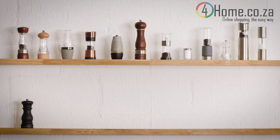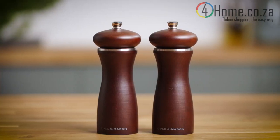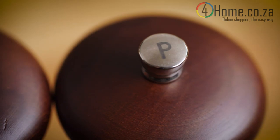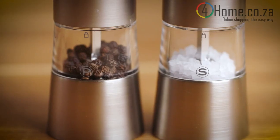This will depend on your specific mill model. If your mills have a screw cap top, they'll most likely feature an S or P on the knob. On some of our mills without a screw cap top, the S and P can be found on the acrylic body.